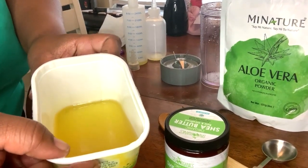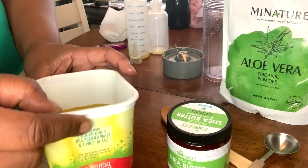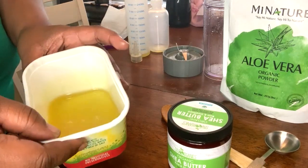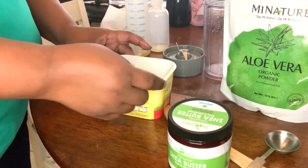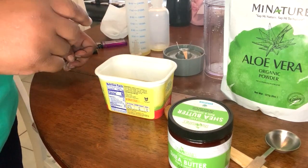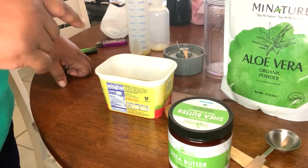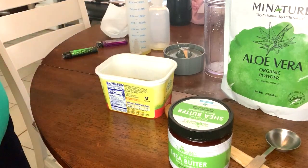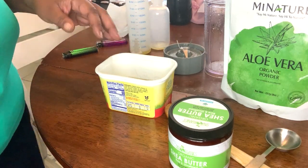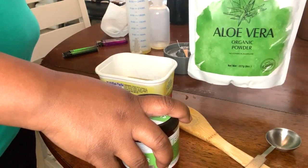In this bowl is the diffused fenugreek seeds — it's changed color, it has that color that you need, it's thick. I added into that the Eco Style maximum strength hair growth gel. I added that in there. We're also adding a little coconut oil in there, but today we're going to add some aloe vera.